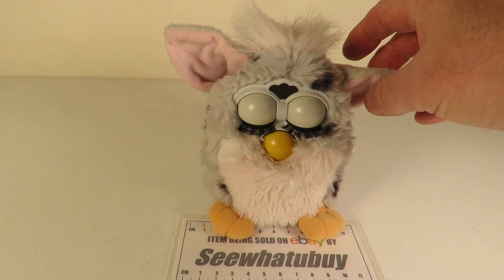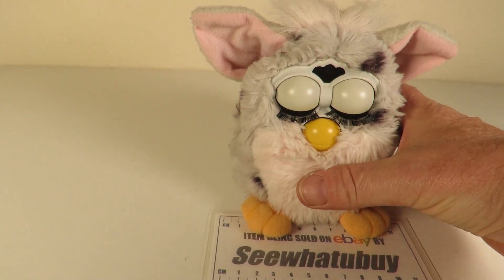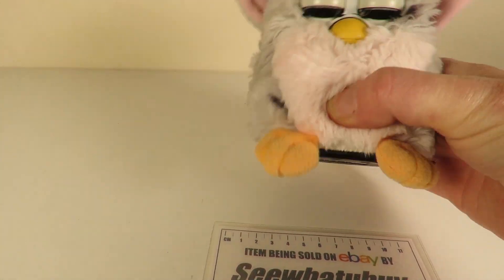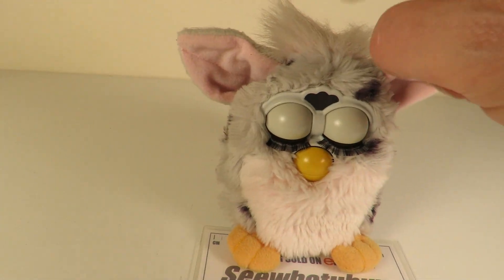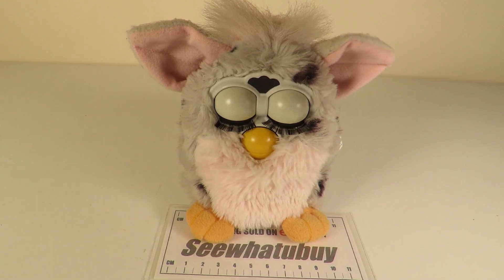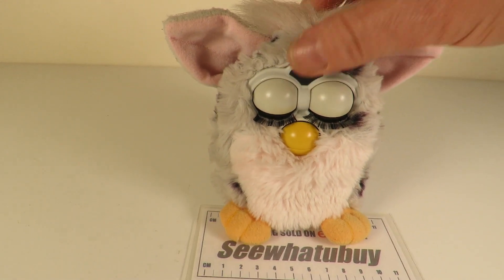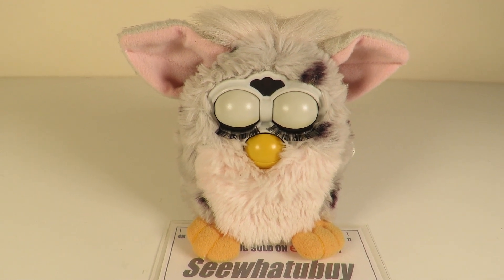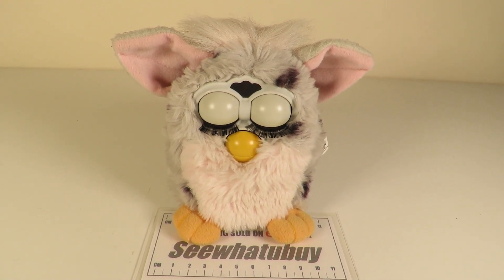I'm not quite sure how we wake this one up, so let's just give it a little wake-up if we can. Are you going to wake up? There's nothing to press on the top like the later ones. Hello! Are you going to wake up?